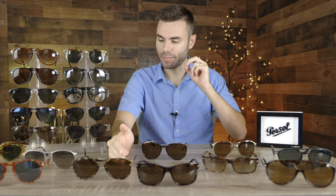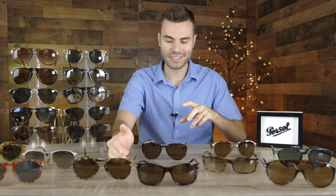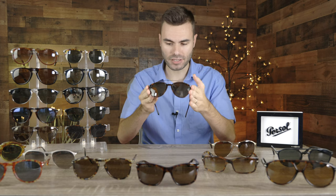Hey guys, welcome back to Shade Review. In today's video, we are going over my collection of Purcell sunglasses. There are a ton of different sunglasses on the table, so I'm not going to spend a ton of time with every single pair, but I'm going to try every single pair on and give a brief overview of each.